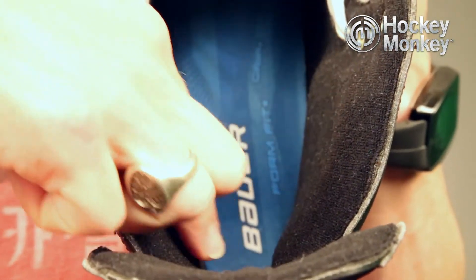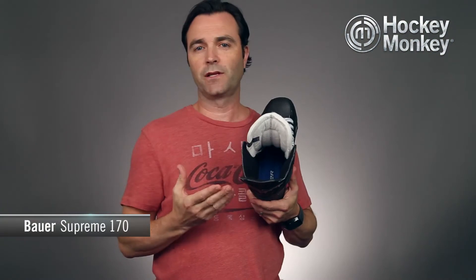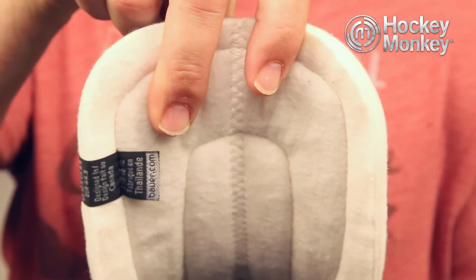Since it belongs to the Supreme family, it has that anatomical fit profile, and as you can also see here, it has that hydrophobic microfiber liner which is really comfortable and dries super fast. It also has a two-piece white felt tongue construction.